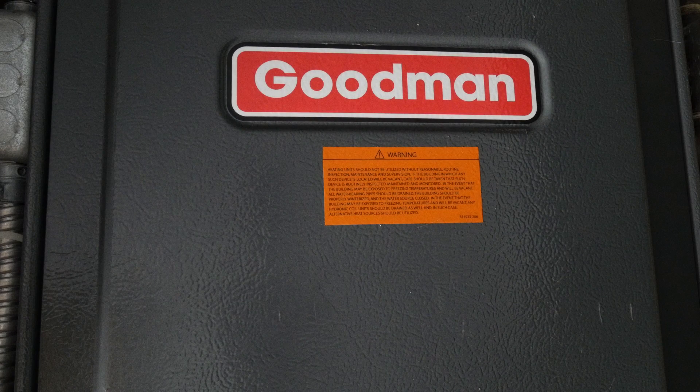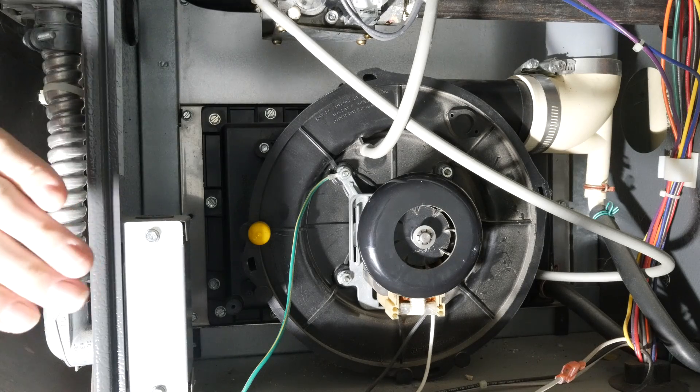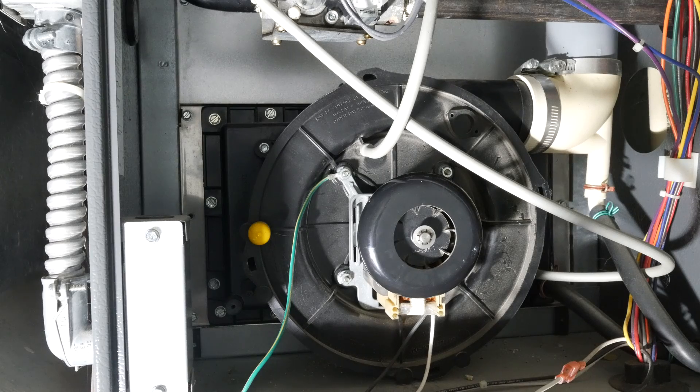I'm in my basement right now. I woke up this morning and it was 57 in the house. Of course, since it's the middle of the winter, the furnace has gone out. I've got the panels off so we can look into the furnace and do some troubleshooting.